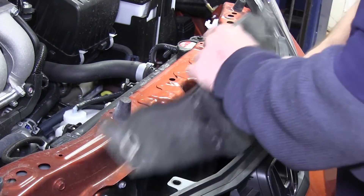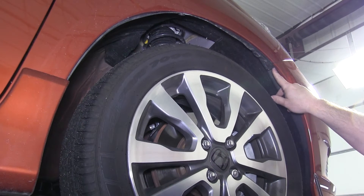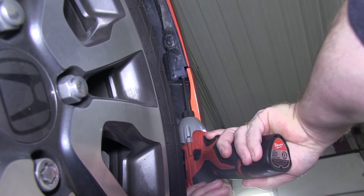You will need to remove the panel around the hood latch mechanism. Now move to each side of the fenders — there is one Phillips head screw that holds the front fascia on each side. You will want to remove this Phillips head screw.